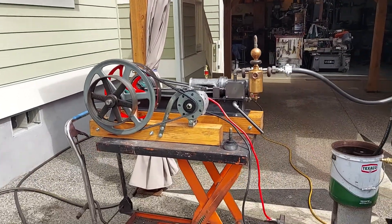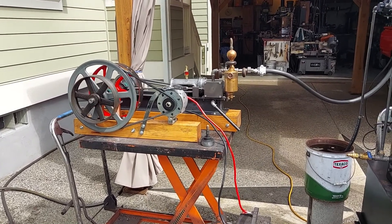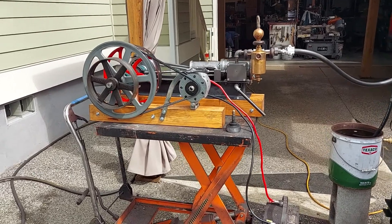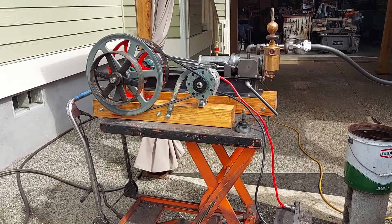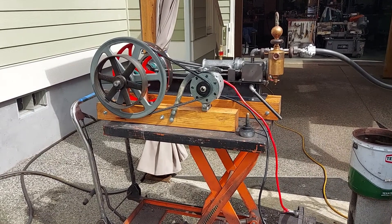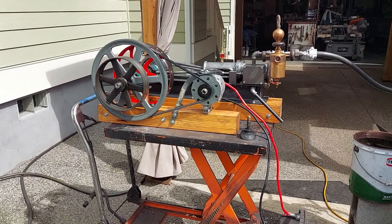All right, here's my next steam engine. First I'd like to talk about eBay — I have been selling on eBay for years now. If you buy direct from me you get 10% off and free shipping on the west coast to Colorado. If you want to look for me on eBay, just type in 'steam off grid'.